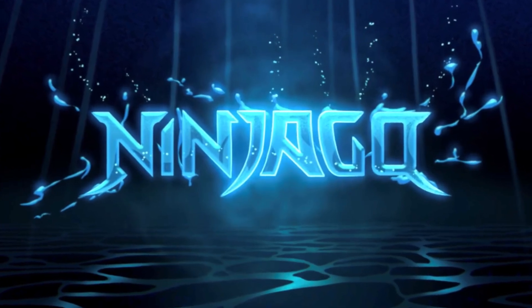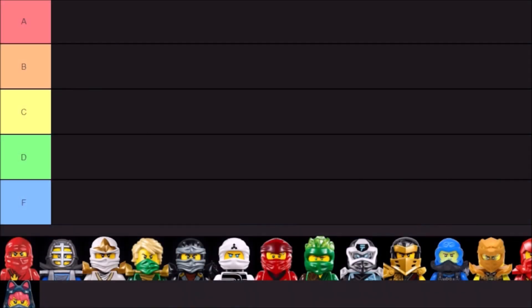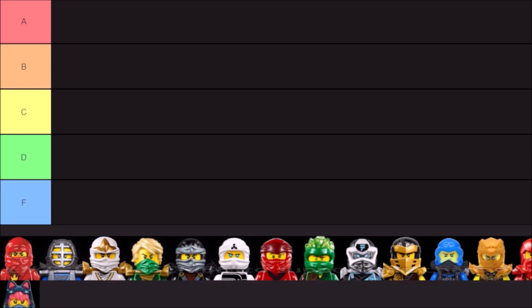Hey guys, welcome back to a brand new Ninjago video here on the channel. My name is Tanner Fishies. In today's video, we are back on Tiermaker.com doing an updated ranking video for all of the Ninjago ninja masks that have ever been made — all of the different molds. A lot of these molds have been used on multiple suits in multiple colors, but these are all just one mold at the end of the day. This will just be my own opinion. We have the tiers here, A through F, but when the video is over, feel free to rank them according to your opinion down below in the comments.